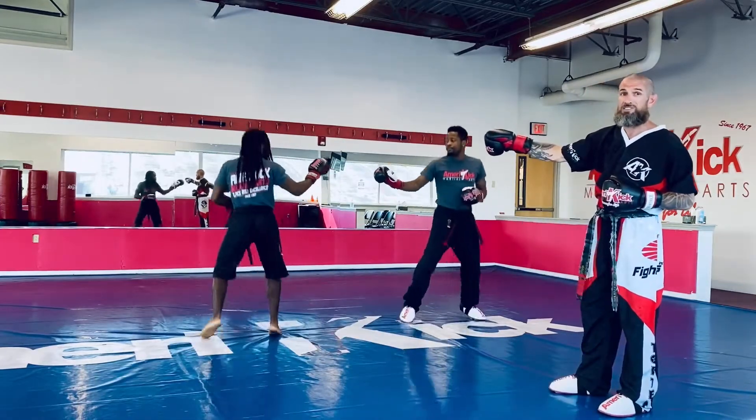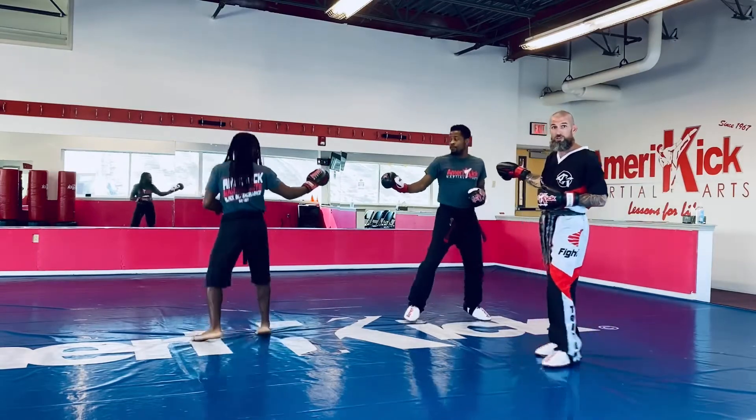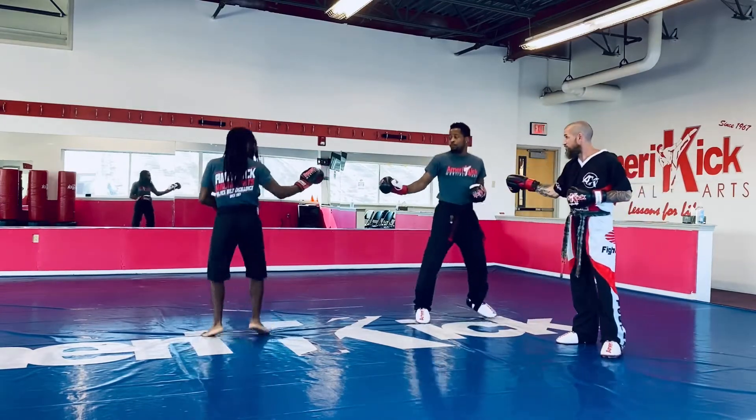Now, Sensei Lahai, he knows his basics as well. He knows that Sensei Steve is going to follow up with that punch. Let's race to the reverse punch.